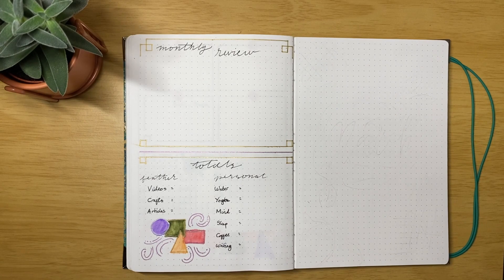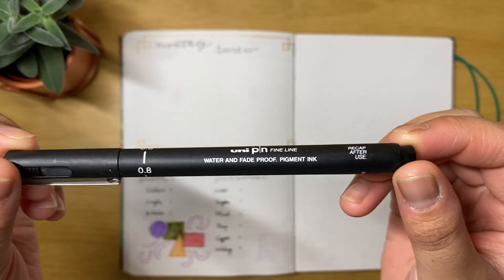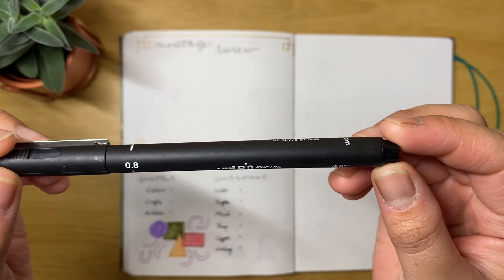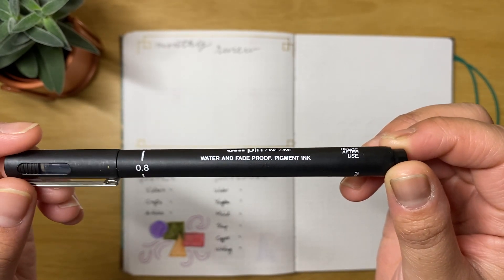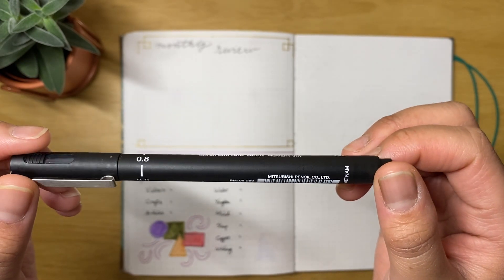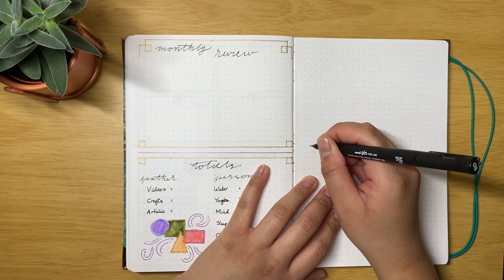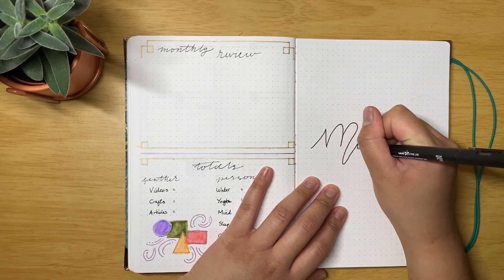Moving on, we are starting off with the Uni-ball Uni Pin Fineliner pen, this one is in 0.8. I use this for the title, which I create in a calligraphy style. It's not like my usual calligraphy style — it's sort of all over the place, and that's the theme this month.